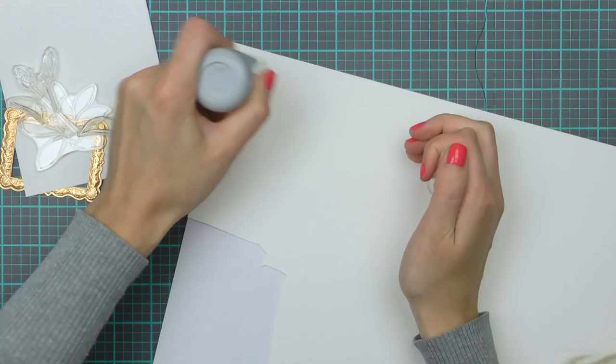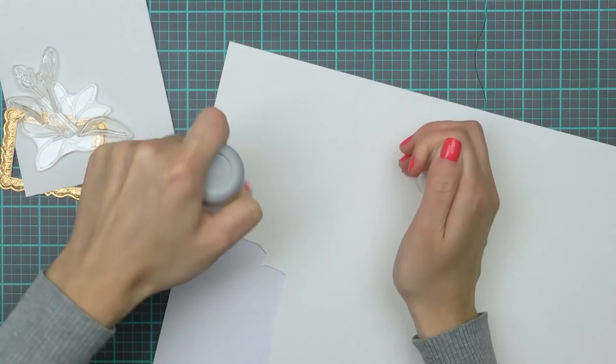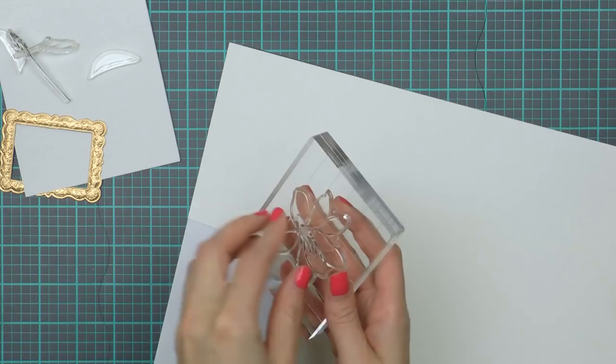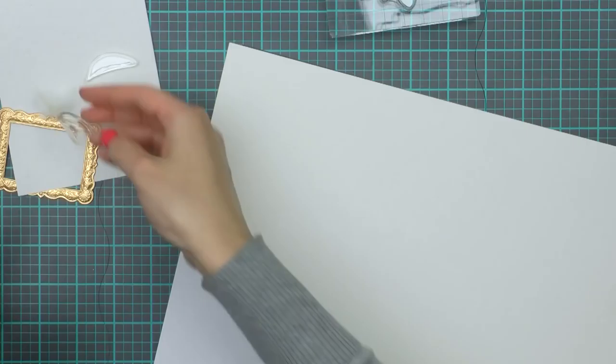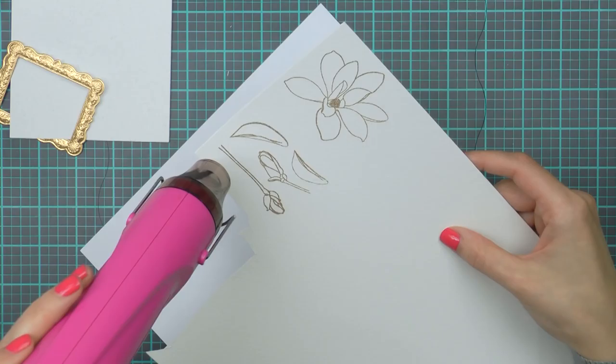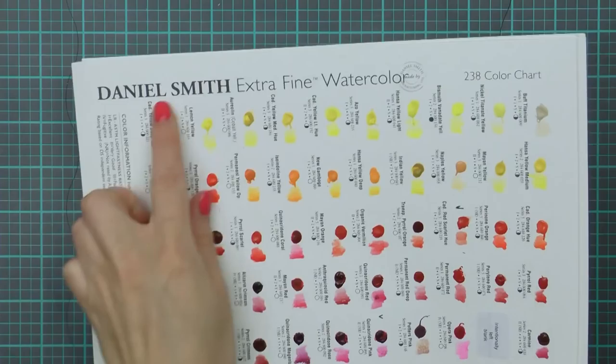I'm going to start by heat embossing the selected images onto watercolor paper - this is Arches cold pressed watercolor paper. I'm treating it with an anti-static powder tool to keep my embossing clean, and I'm going to stamp all of the images in clear sticky ink. I'm using Clear Blocks from Alt New - this is a new product, they're nice and thick and have grid lines etched into them, which is very useful when stamping patterns or sentiments. I'm using brass embossing powder today and I'm going to heat set all of the images with my heat tool to melt the powder.